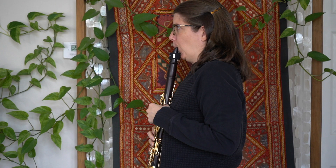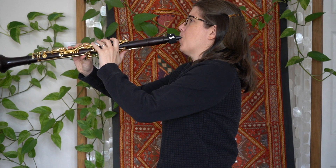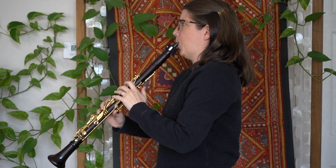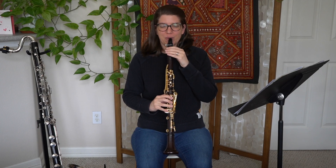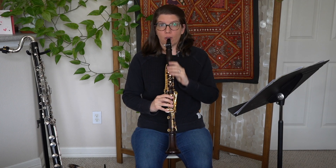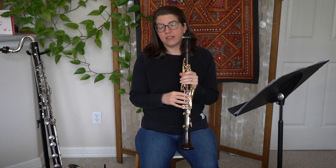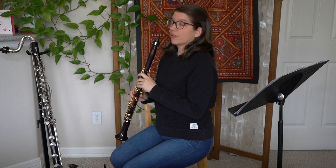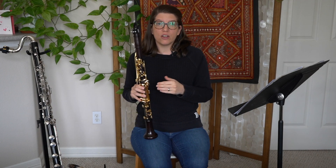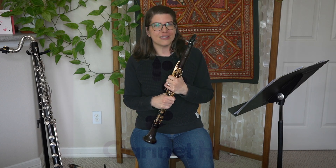So it might sound like this. Even though I was running out of air a little bit towards the end there, I already know my sweet spot is right about here. That's why you might see other clarinet players who have their angles out a little farther or in a little farther — it just depends on where their sweet spot is. So good luck finding yours. If you have any questions, feel free to post them in the comments, and thanks for stopping by.